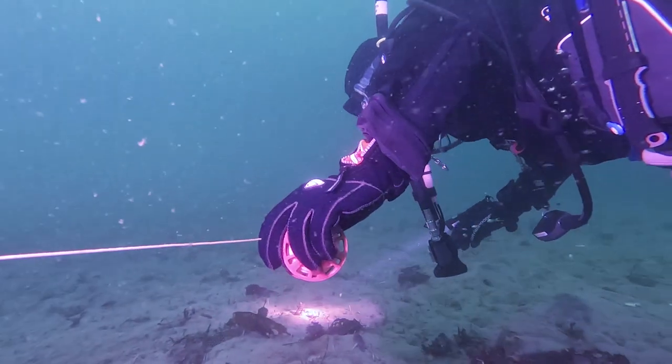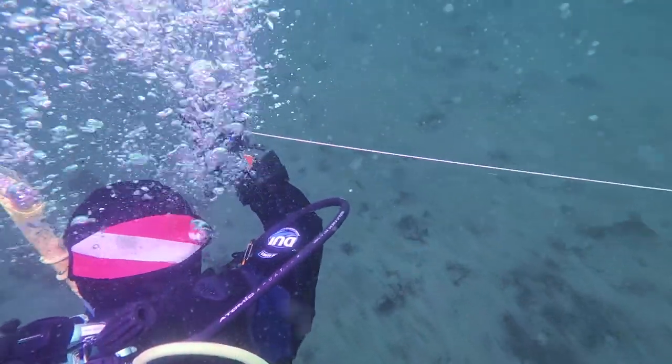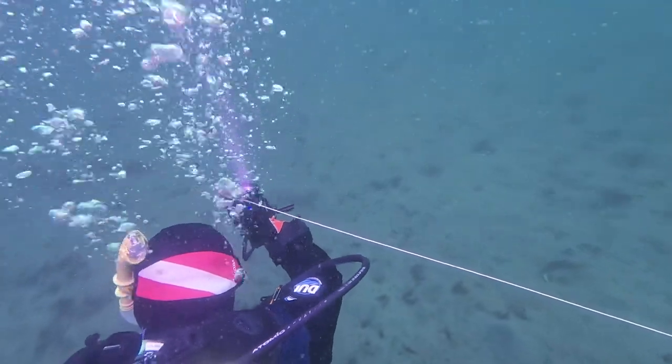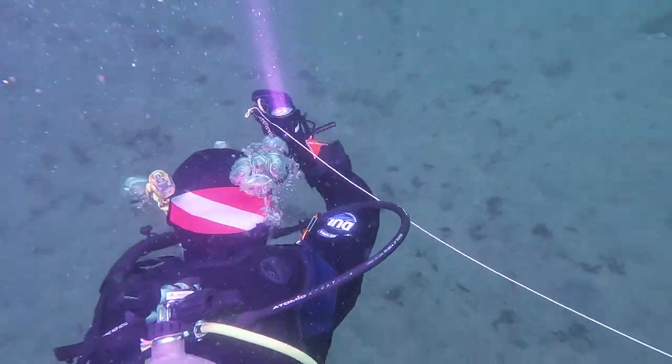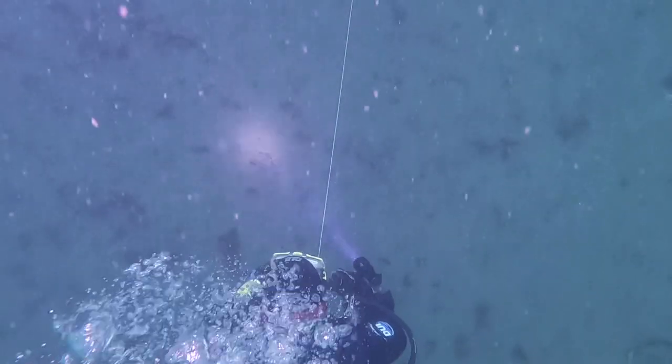The expanding circle is a great option when searching for small items with poor visibility. However, you'll need an unobstructed search area for this to work effectively because you're using a reel to complete the pattern. This search pattern is all about tactile communication. One buddy will be the anchor and reference point, holding the line in one place, while the other buddy is the search party, swimming with the reel in hand.